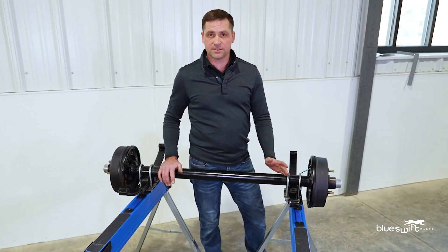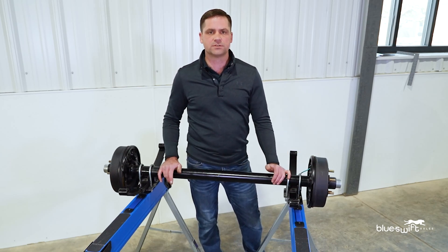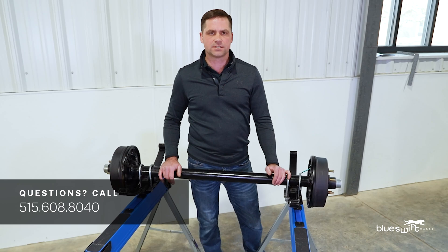If for any reason your axle is bent, broken, or missing a hub, feel free to give us a call and we'll walk you through how to get those measurements. Our phone number is 515-608-8040, and please remember we have the ability to manufacture your axle in 48 hours.